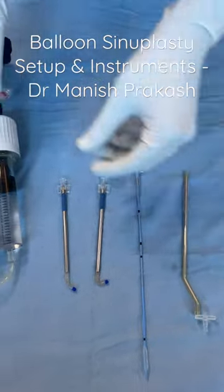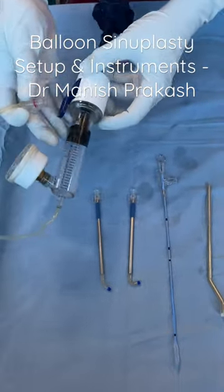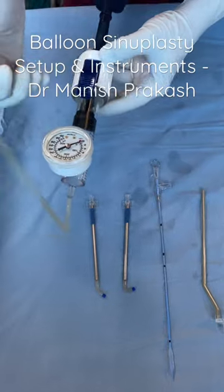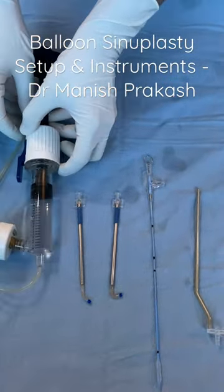This is our pressure inflation device, which we have filled with normal saline. This is the pressure system we are going to use today.